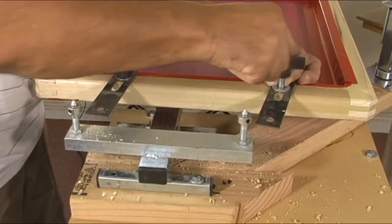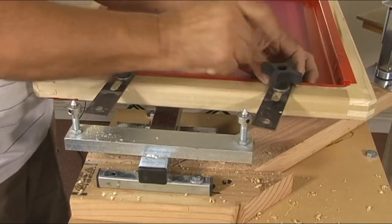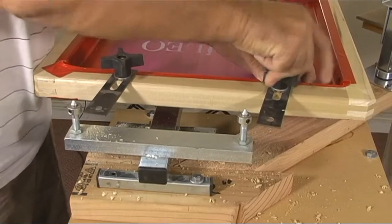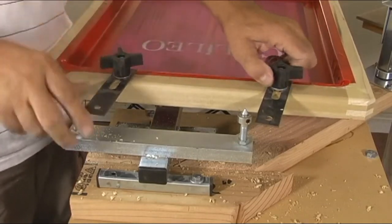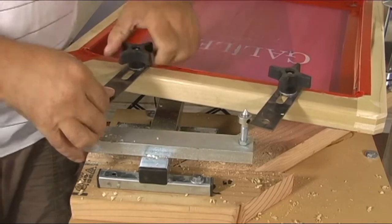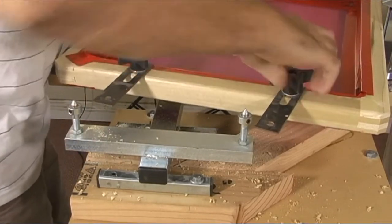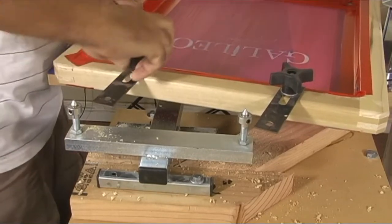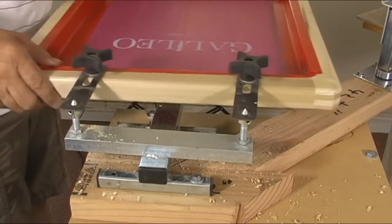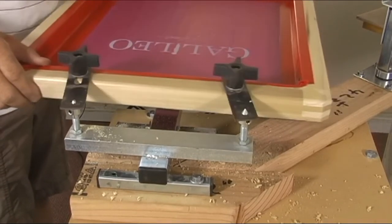If you drill that hole too big, then the carriage bolt may move, and that means your registration is going to move. So you're going to tighten it way down first. Then you're going to loosen up a little, then place it on here — and now you can move it around to register.